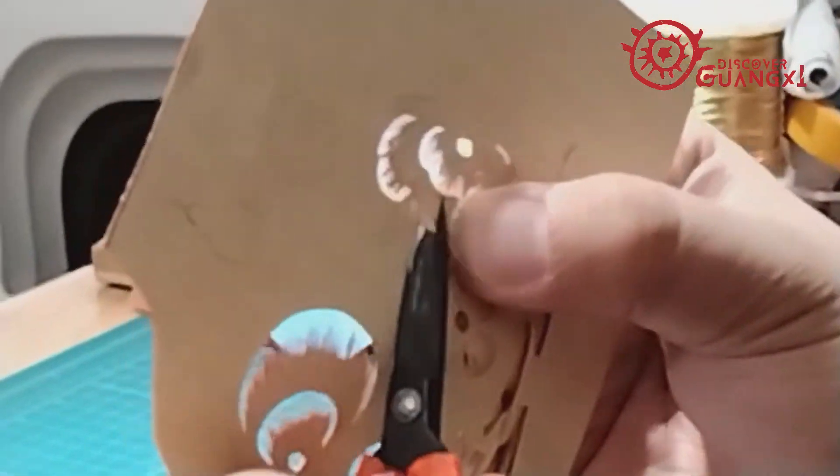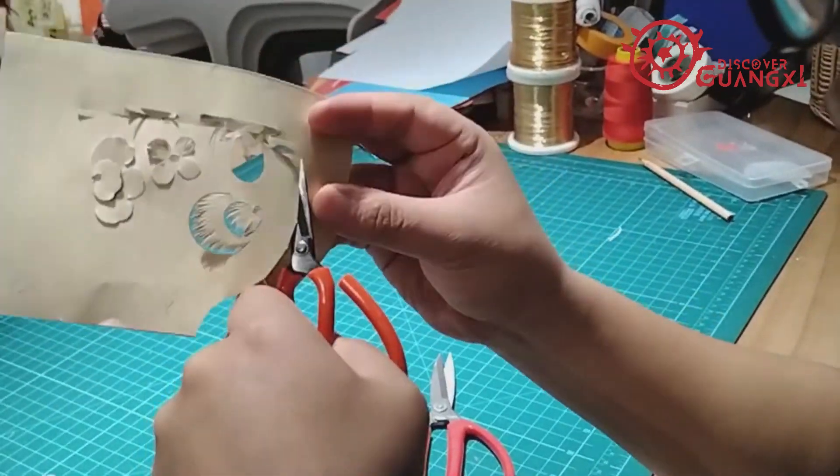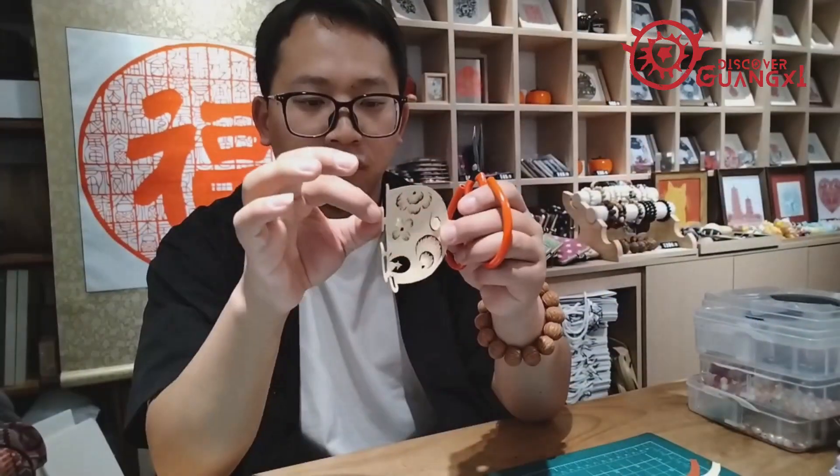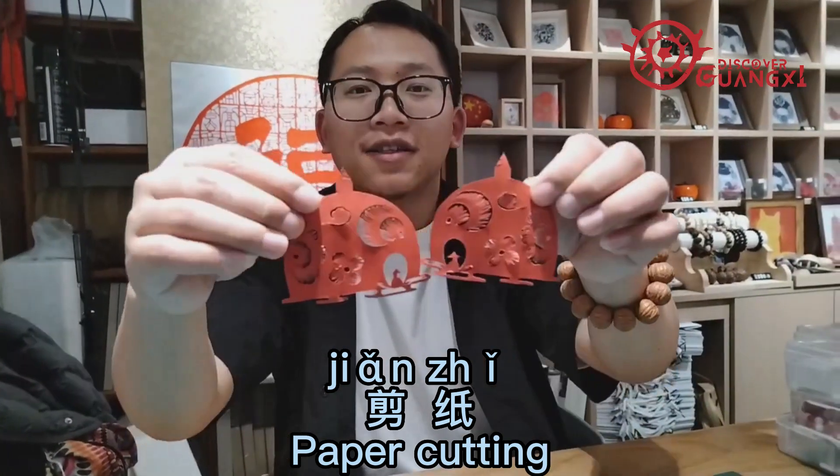During festivals and celebrations, jian zhi are pasted on windows, walls, and doors of houses to enhance the festive atmosphere. Welcome to Guangxi and experience one of the oldest folk arts of China, jian zhi.